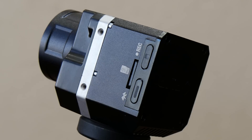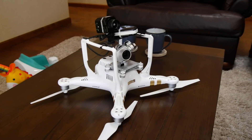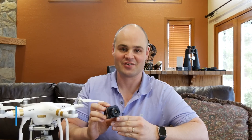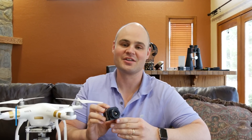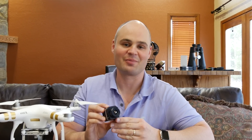This is the FLIRVIEW PRO, and it's a thermal camera designed for small UAVs. While the cool factor is off the charts, the FLIRVIEW PRO has a lot of professional uses as well, because when you combine a thermal camera and make it airborne, it brings new capabilities to all kinds of applications.